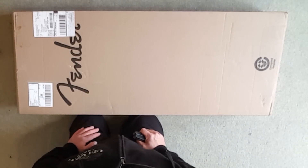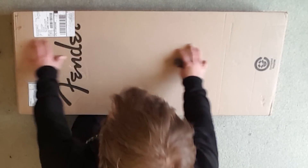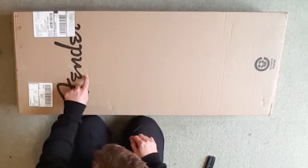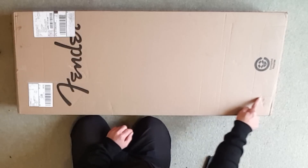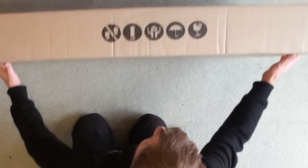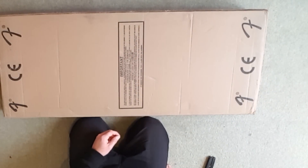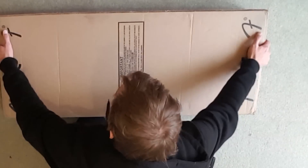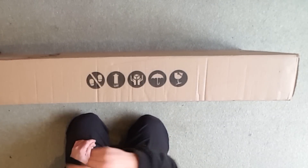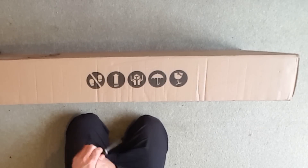Okay, so here we are. You might recognize this inscription on the box. The box looks pretty much like it hasn't been damaged — a little thing here, I don't think that's gone through the box. Box looks good, a few little things here but I'm sure the inside case is going to be fine.